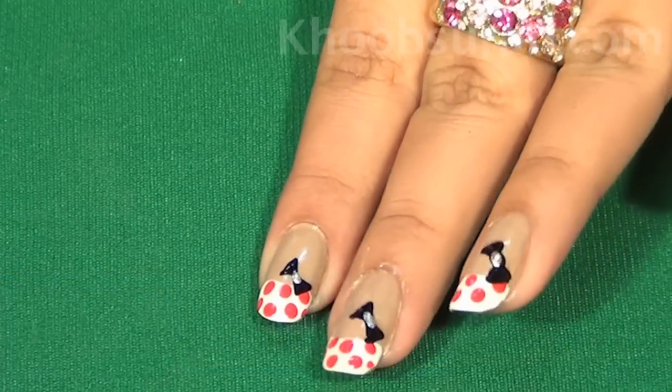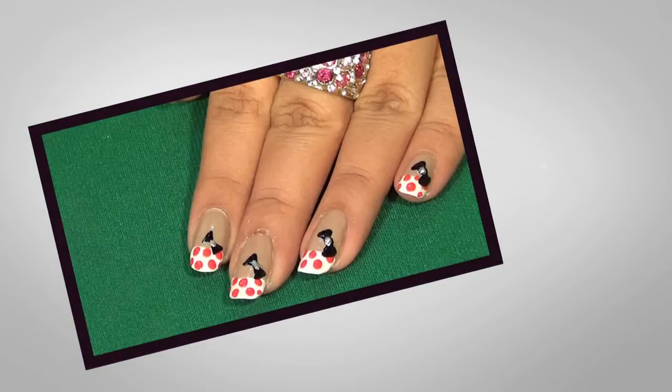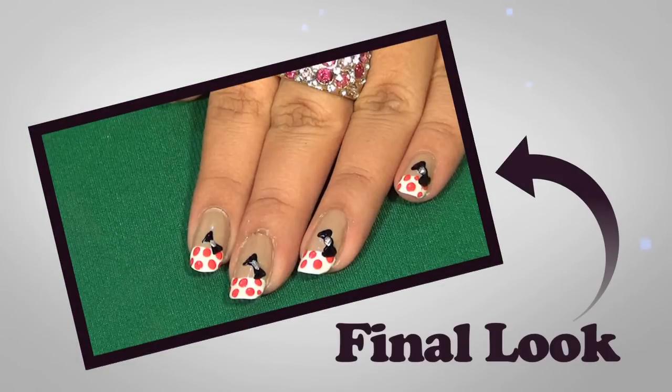Repeat the same process on all the nails and this is the look that you'll get for Minnie Mouse nail art.